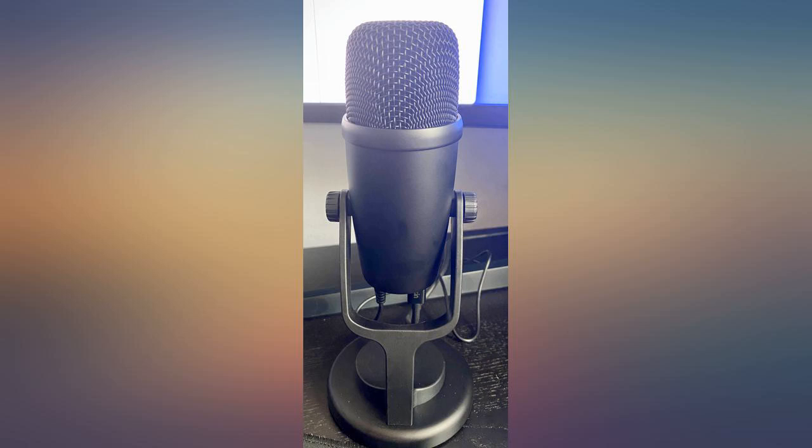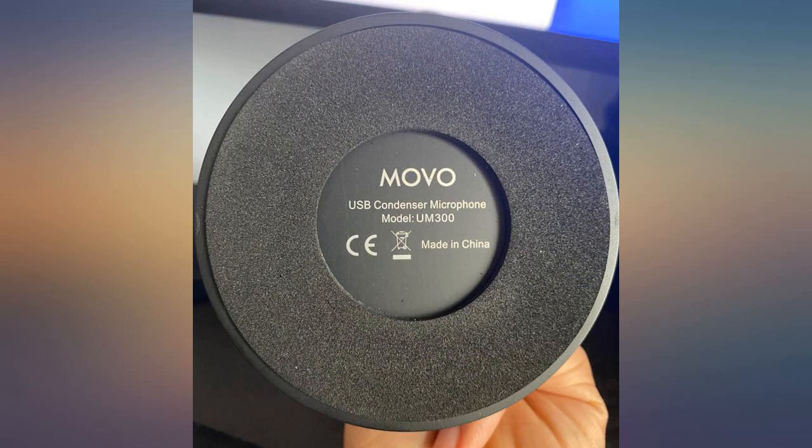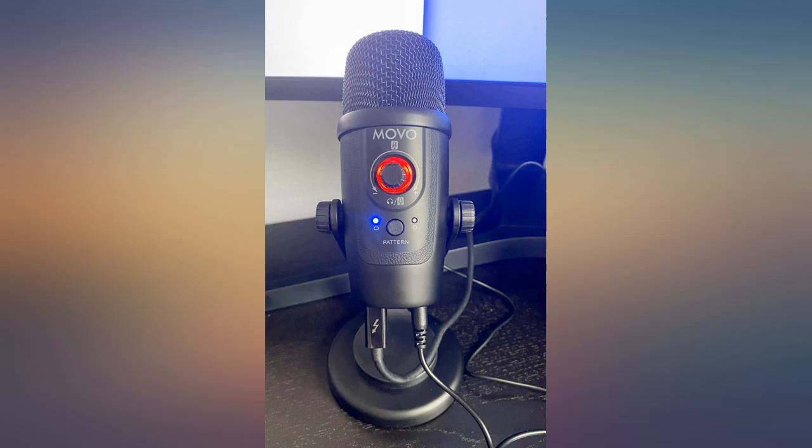It picks up sound very well — nice to have the option though. It is pretty well made, not quite as premium as it could be, but it is durable.